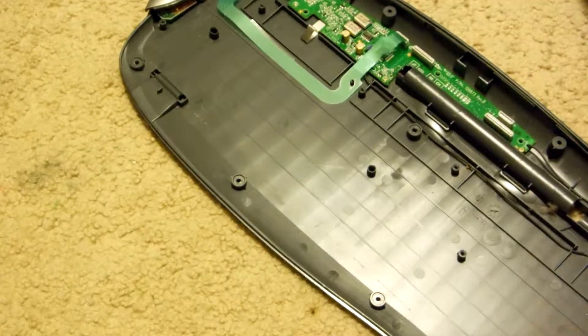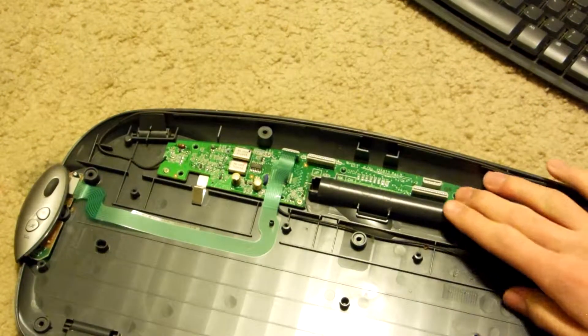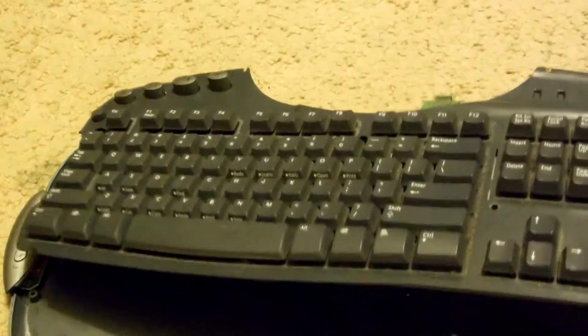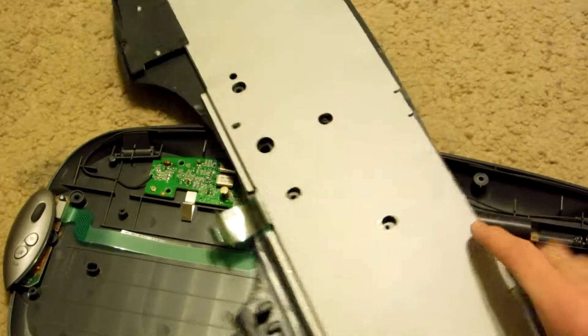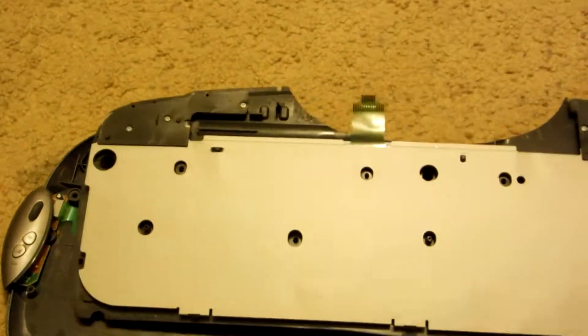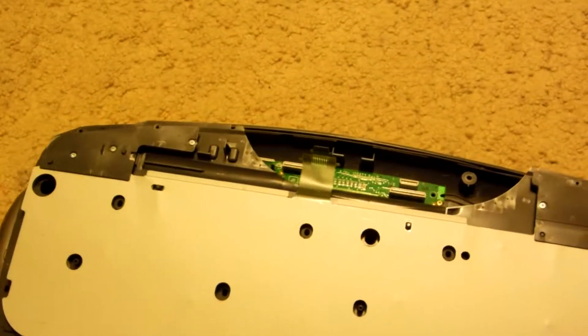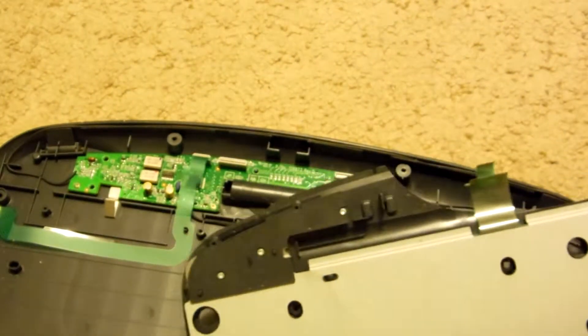So this whole thing should come right off. And there I have it. So now we've got two parts — the bottom part with the circuit board and the top part which should contain our mylars. So let's flip it over. And we've got a couple more pieces. So now we're just going to remove these screws up here, through right there, and then on the other side.